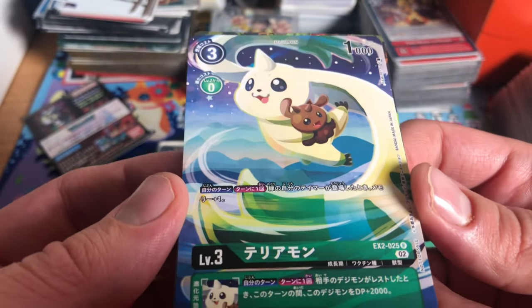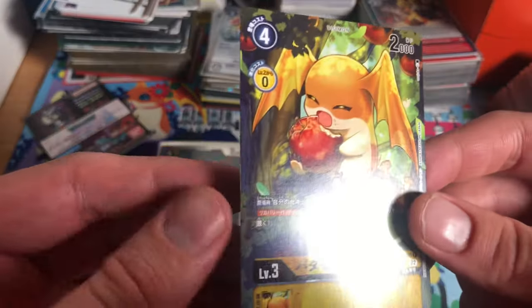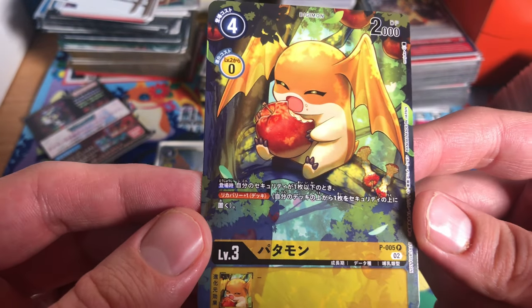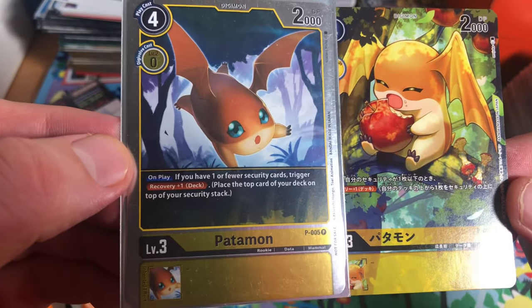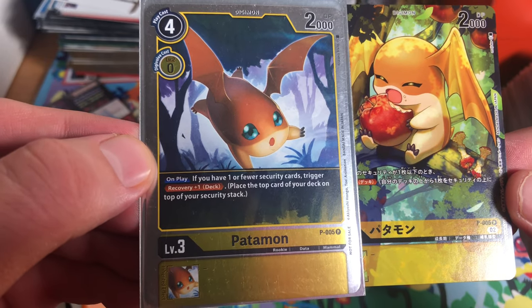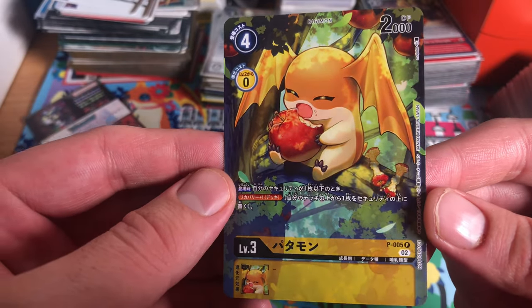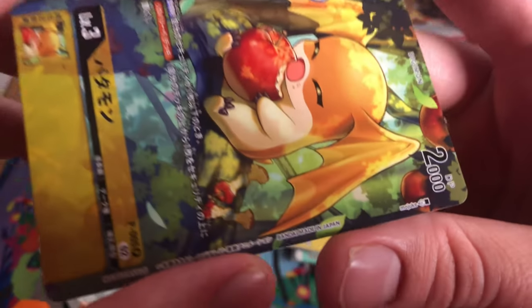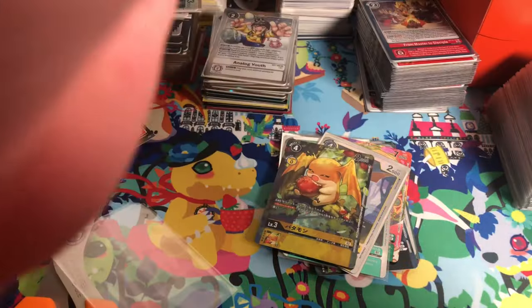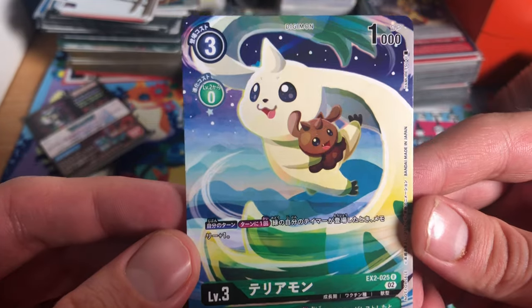This is fantastic art — oh, I love that! And last but not least, we have Patamon. He's from the promo. On play, if you have one or fewer security cards, trigger recover one — pretty solid card. Really nice art, just eating apples. Really pretty card. Shout out to this artist too, because this card is beautiful and you definitely deserve all the credit.